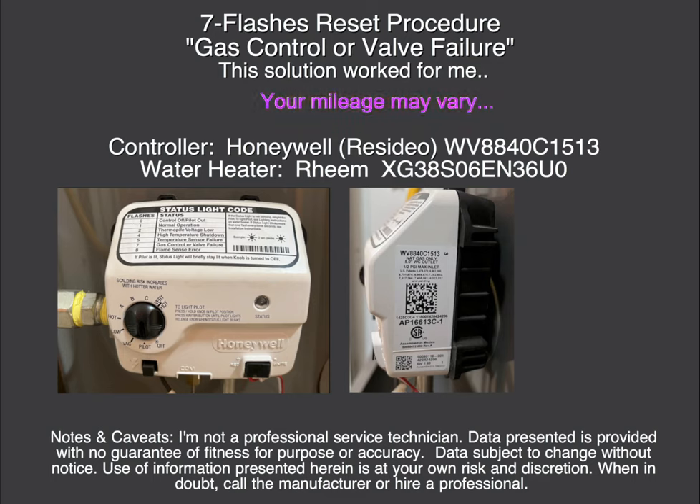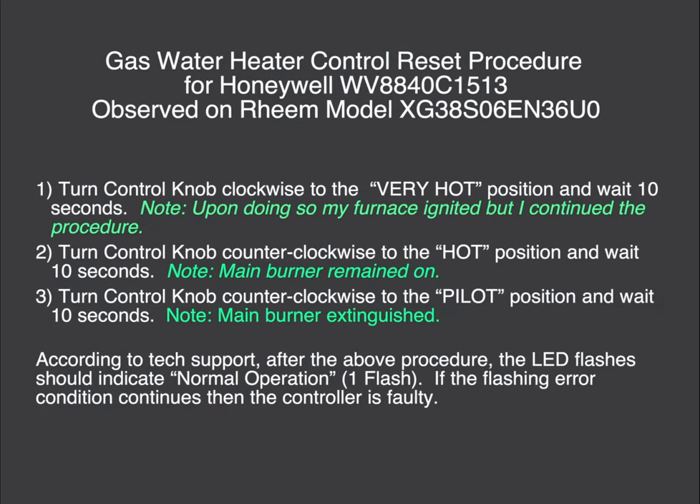A couple of caveats: I'm not a professional service technician, I'm a homeowner, and I figured this out with the help of a Rheem service technician. The data presented is provided with no guarantee of fitness or accuracy, data subject to change without notice, and use of this information is at your own risk and discretion. When in doubt, call the manufacturer or hire a professional.